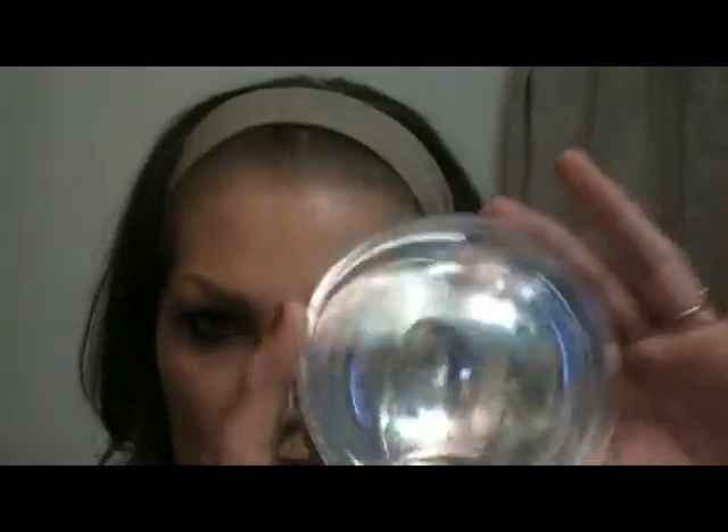The packaging it came in is these balls right here, and these are supposed to be ornaments like for a Christmas tree or something. Each one of the sets comes in these, and I'll show you at the end how they fit in there. It's kind of cool.